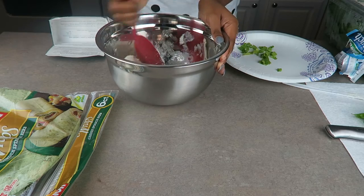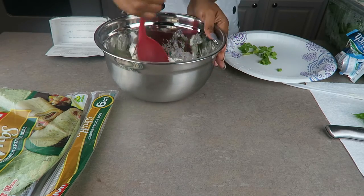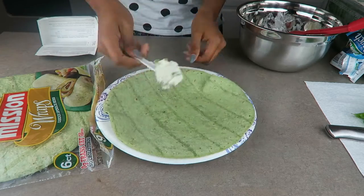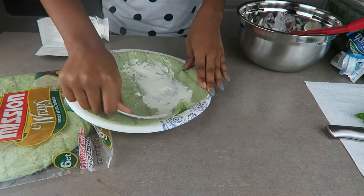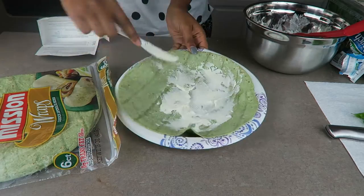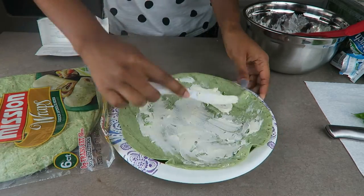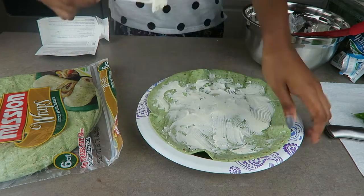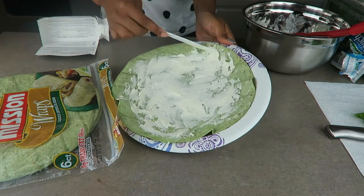You don't have to use spinach tortillas — you can use the regular kind, wheat kind, pretty much anything that you prefer. Also with the cream cheese, if your child is not a fan of that, you can use mustard, honey mustard, mayo, or whatever other spreads you like. You can customize it any way that you like.